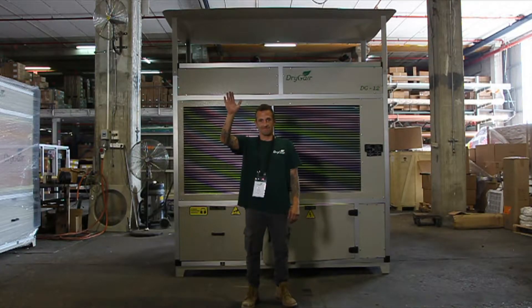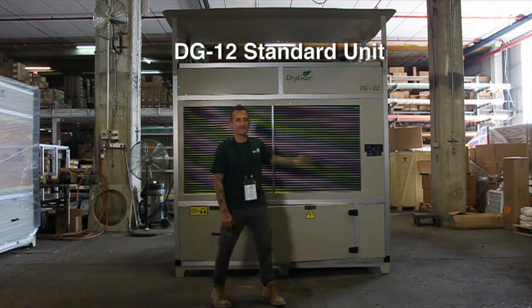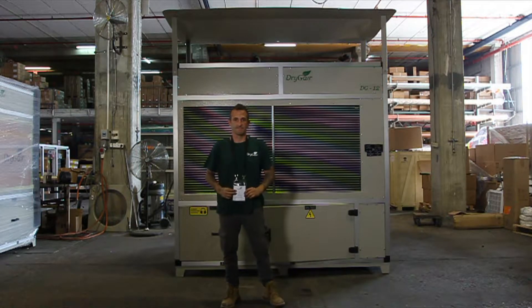Hey guys, this is Yair. He'll be helping us out today to show you how to set up your DryGear DG12 standard unit. He's a certified DryGear technician and electrician.